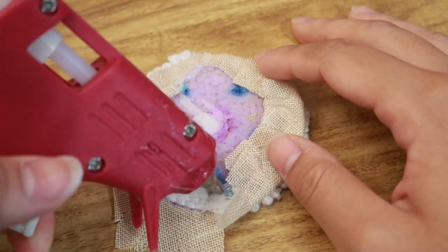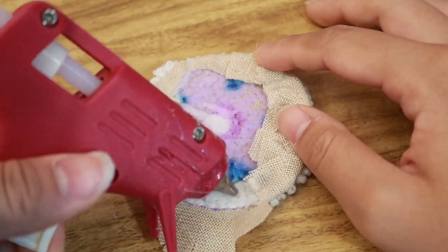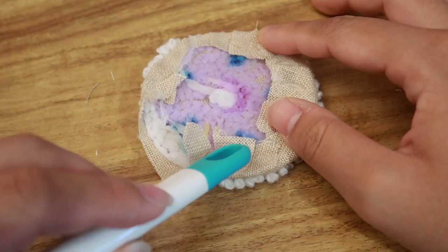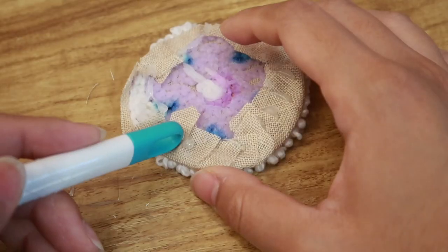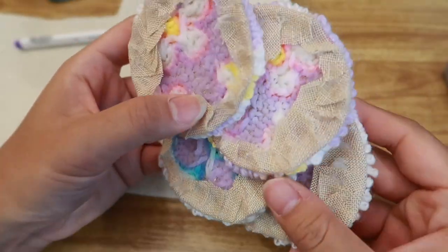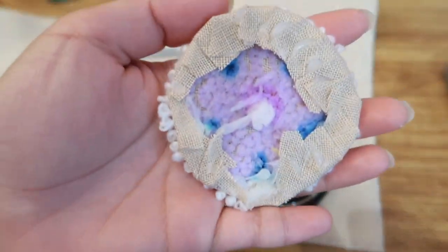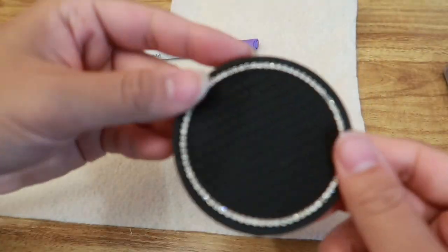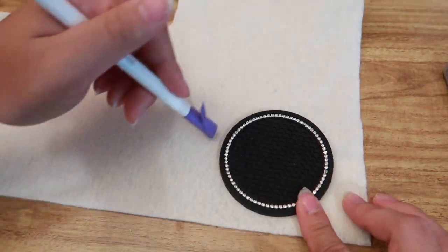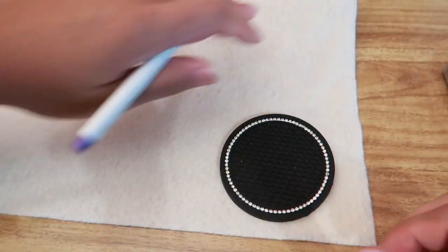I just do that for all of the other coasters. This is what they look like after the edges are hot glued in. I use felt to cover the backing and make it look a bit neater. I use the coaster that I traced to get the perfect coaster size and I'll trace the felt and then cut it out and glue it on and we should be done.